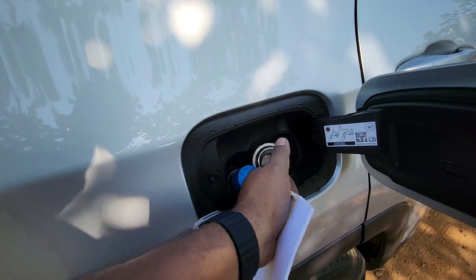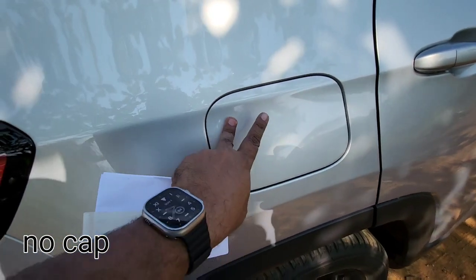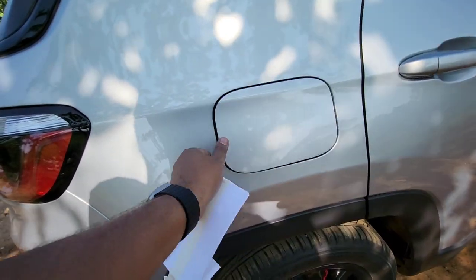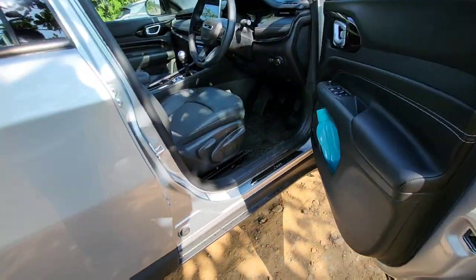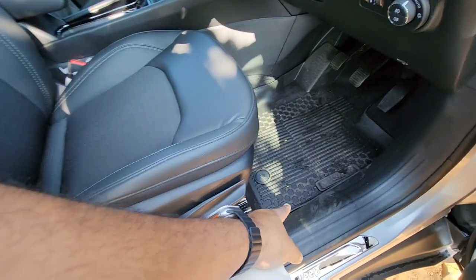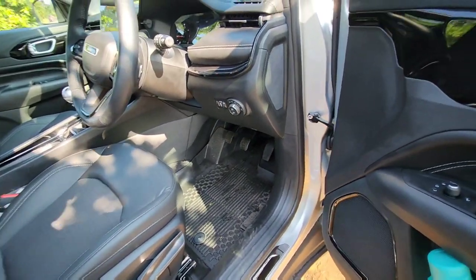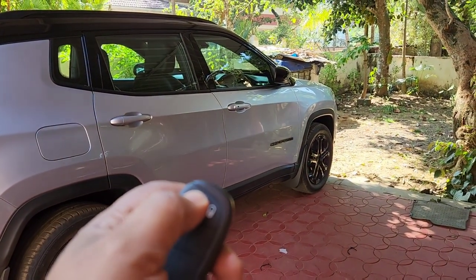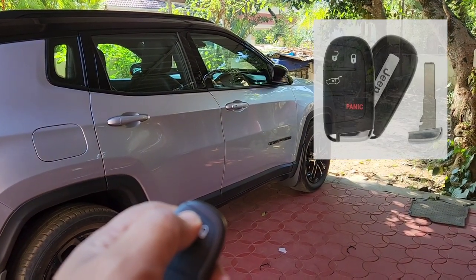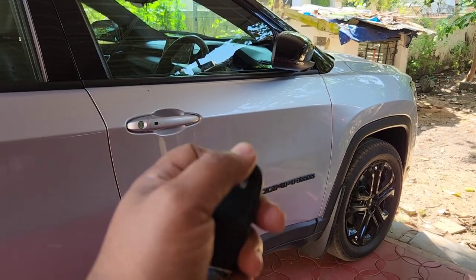No need to worry about the fuel cap being left open or lost. There is no need for any remote fuel lid opener - all you have to do is unlock the car, then push on the fuel cover and the lid will open. Being the middle variant, there is no remote boot opener, but you do get remote lock and unlock function.